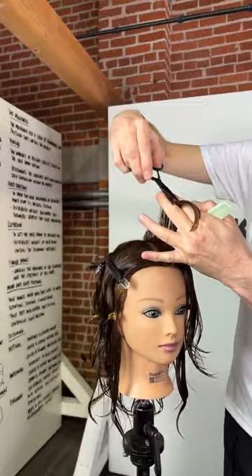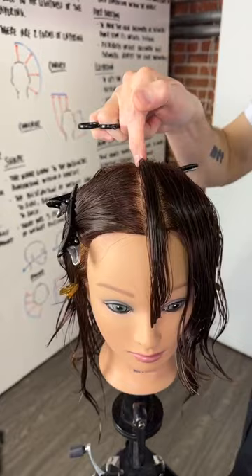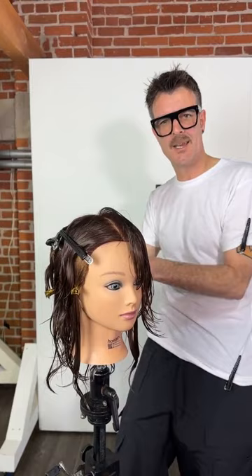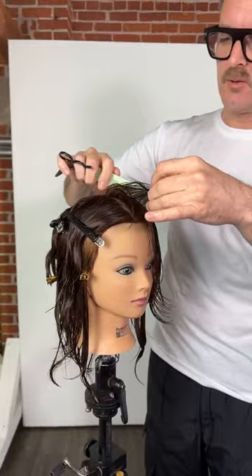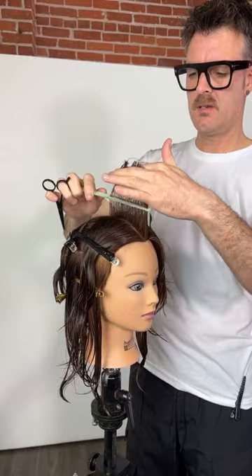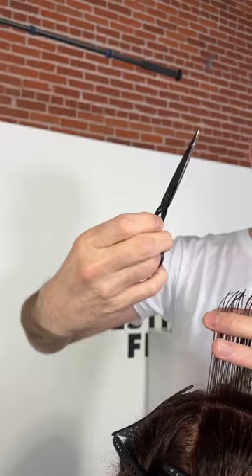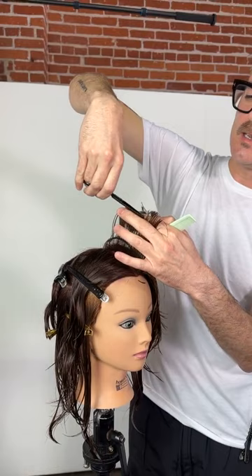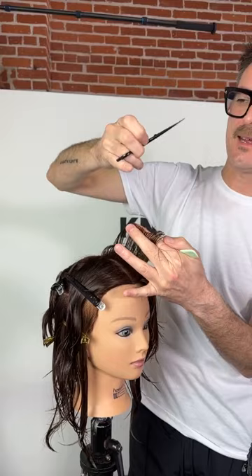I've taken my first section. The idea is to pivot from this center point all the way through — radial sections. If I don't use any over-direction it will make a really clean circular shape that follows the head shape around. If I over-direct, I'll see that descending into the back. The first thing I'm doing is just finding the length I want. I'm using these Joel scissors from Hair Art — I think they're the official Joel carrier here in the US — the five-inch cobalt, a very classic pair.